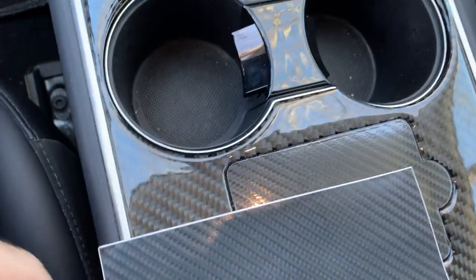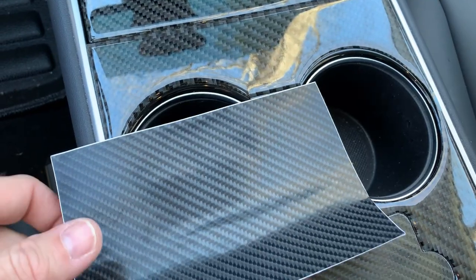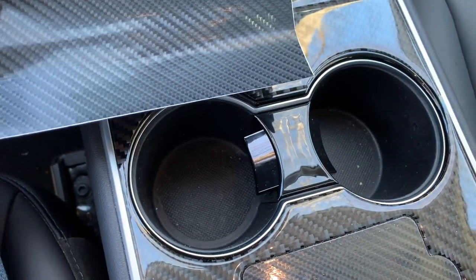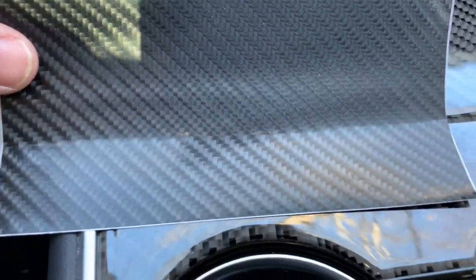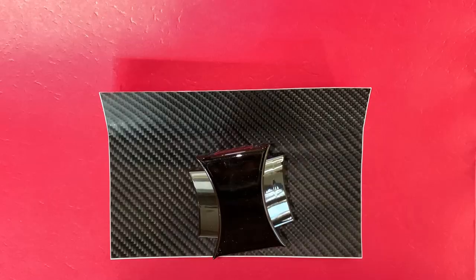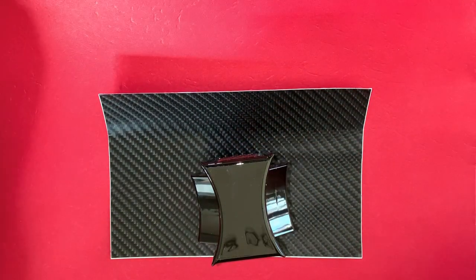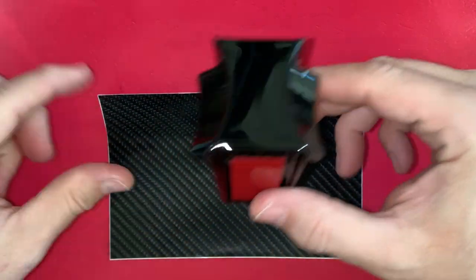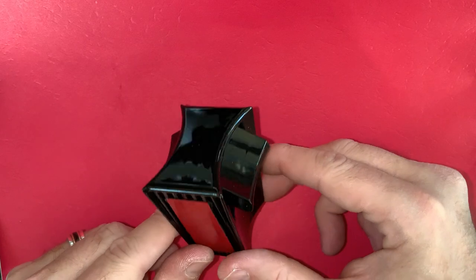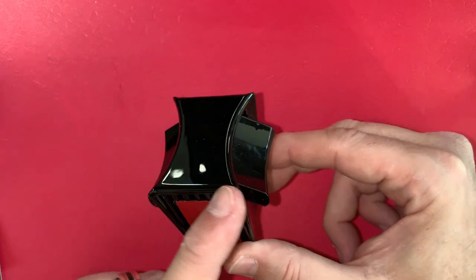In my previous video covering the cupholder adapters, the LuckEasy version had a glossy black plastic to match the center console. If you have a wrapped or modified console area, you may not want the glossy finish. I happened to have several samples of carbon fiber vinyl wrap and found one that closely matched the center console real carbon fiber inserts that I have on my console. You can find a sample piece on eBay for around $2 or $3. See the video description below for the link. I will only be covering the top hourglass shaped area.